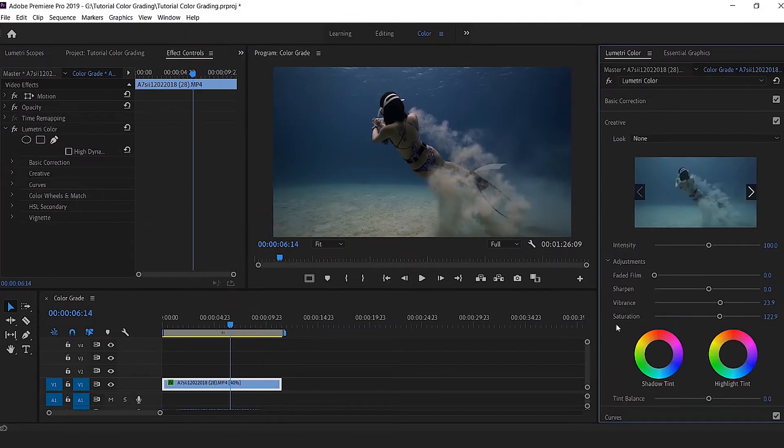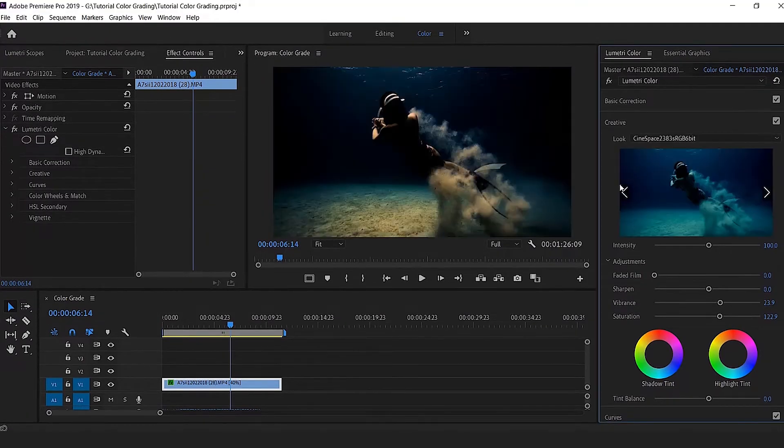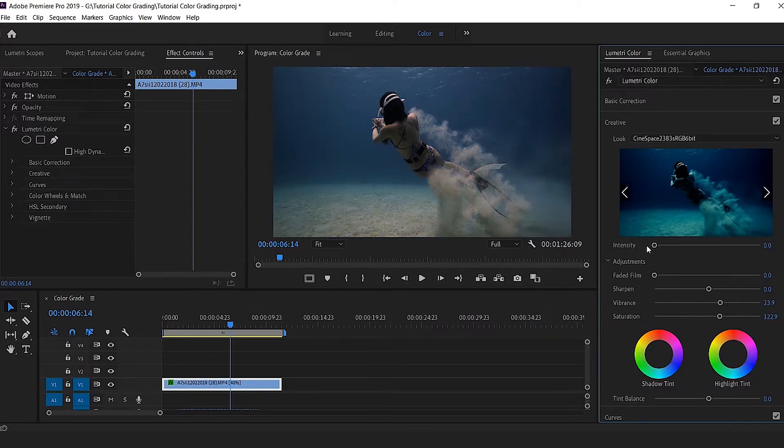I still find it a little flat, so I'm going to add a LUT. I choose Cinespace, which is available by default inside Adobe Premiere. The problem with this LUT is that it's very powerful and has a tendency to contrast the image very strongly. So I bring the intensity back down to zero as if the LUT wasn't applied, then slowly bring it back up — maybe towards 15 to 20 — and I think that's about right. The image is a bit more contrasted, looks more realistic and a bit more cinematic.